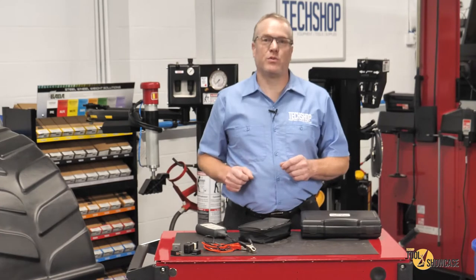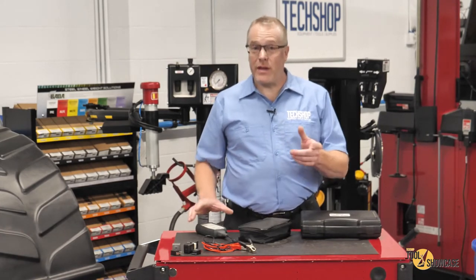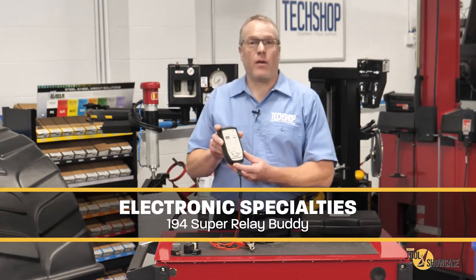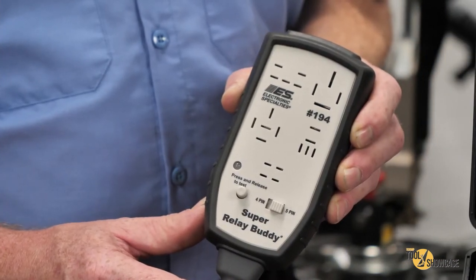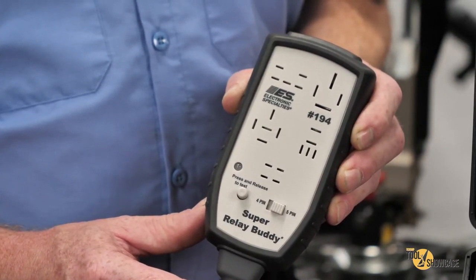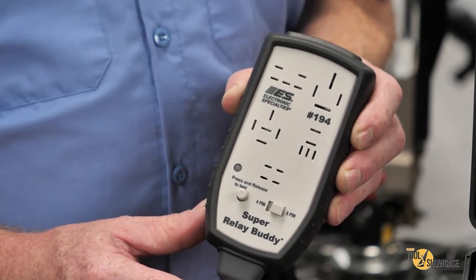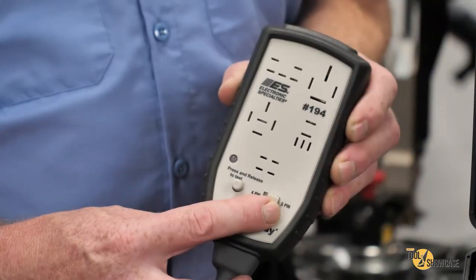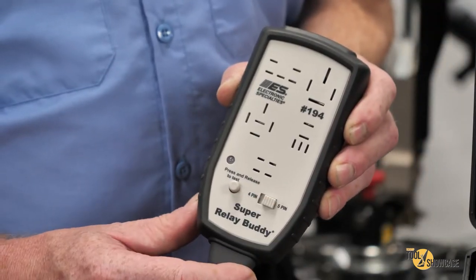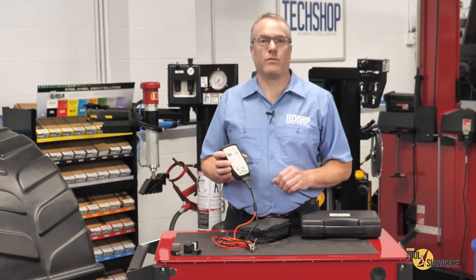Because this is TechShop's Tool Showcase and that means I've got something to show you. Check this out. This is the model 194 Super Relay Buddy by Electronic Specialties. The Super Relay Buddy will test 7 different 12 volt relays. The main panel features 5 different relay pin configurations and since some 4 and 5 pin relays share the same configuration, there is a switch to select 4 or 5 pin, allowing the tool to test 7 different relays with only 5 relay receptacles.